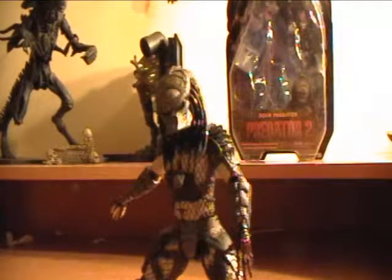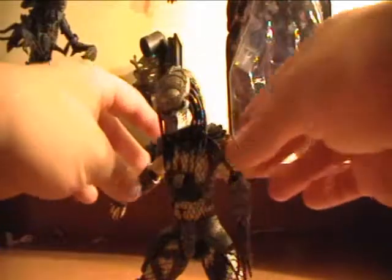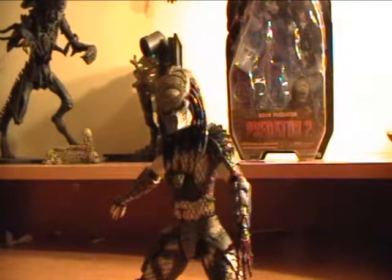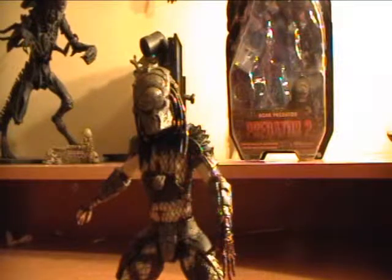This guy is a great figure. The only thing is he really doesn't come with any accessories, so if you're looking for a Predator with a lot of weapons, this is not really for you. But if you collect Predators or enjoy them, this is the best one you can get. He is great looking, greatly articulated, great detail of course, and you can pretty much position him any way you want. For 15 bucks, this guy is amazing — Series 4 is probably the best Predator figures ever made so far.